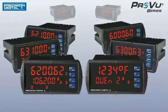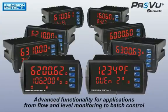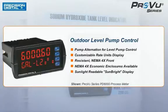Precision Digital's ProView series is a powerful line of 1/8 DIN meters that boasts advanced functionality for applications from flow and level monitoring to batch control. The ProView is an advanced panel meter designed for your most critical applications.